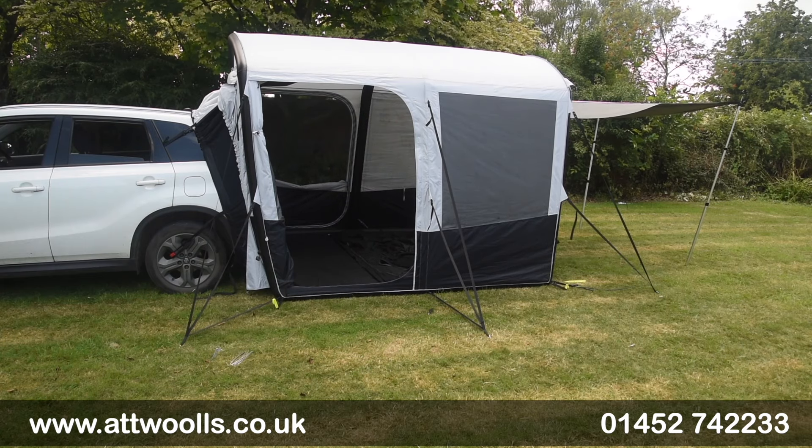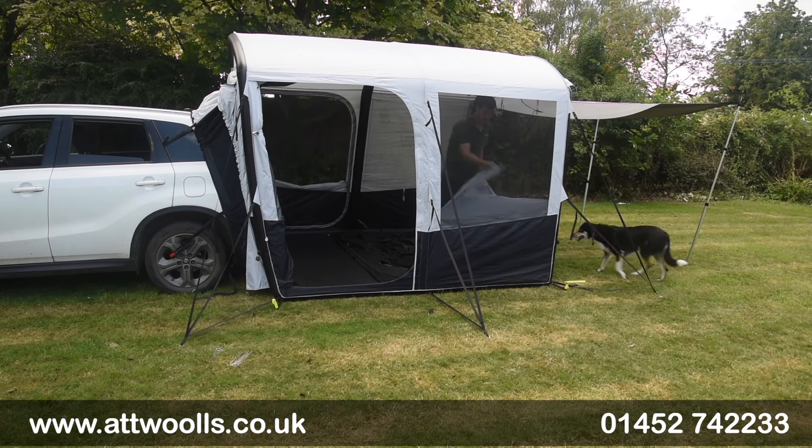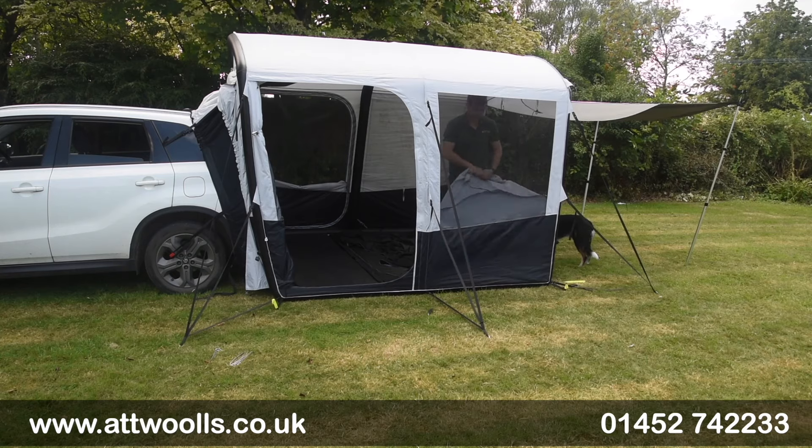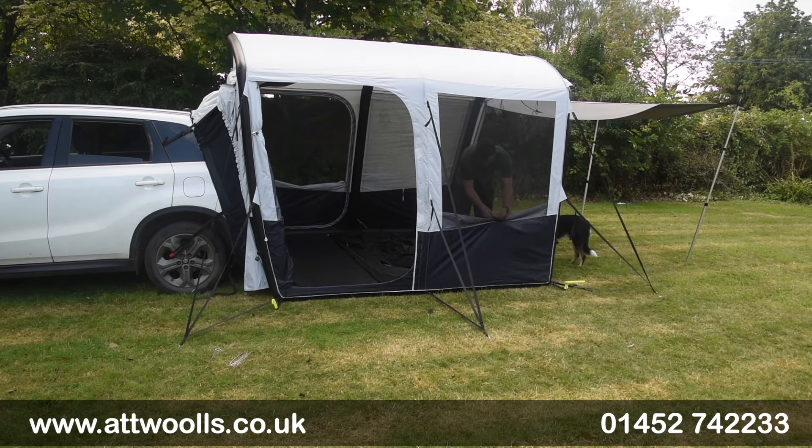Where you've got windows you've got mesh built into them as well, so you can choose between having airflow or alternatively privacy - it zips up too. There's a really nice thorough feel to it.